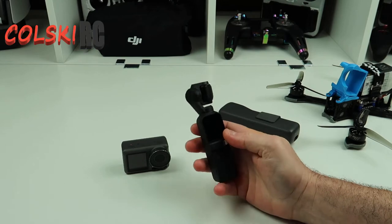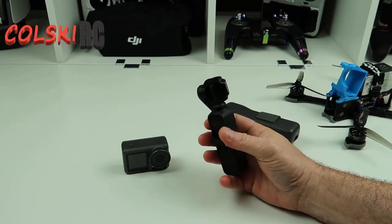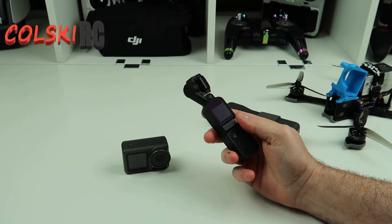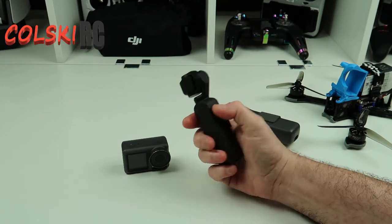So we've got the Osmo Mobile 3 as well — it doesn't appeal to me at all. Putting your phone into something like that — it's still big and not as small as this thing. The Pocket is tiny and the video footage you get out of it is fantastic.